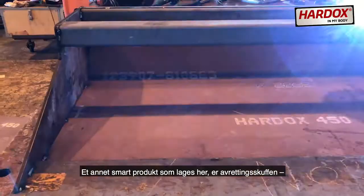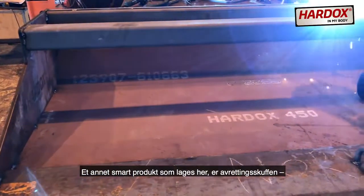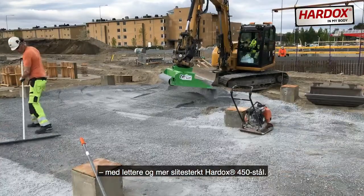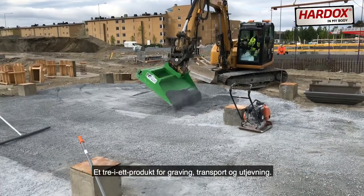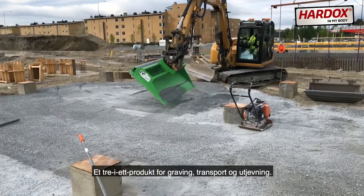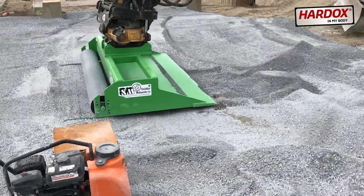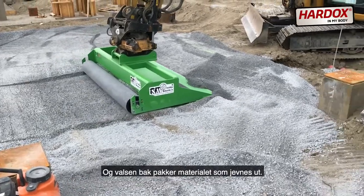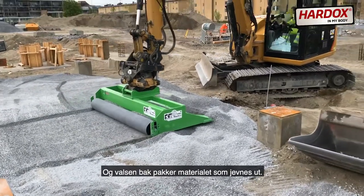Another smart application produced here is the Smooth Bucket with Roller, made more lightweight and wear resistant thanks to Hardox 450 steel. A three-in-one product for digging, transporting, and smoothing. It's wide to let you smooth and level larger areas, and the roller at the back packs the aggregate you're smoothing.